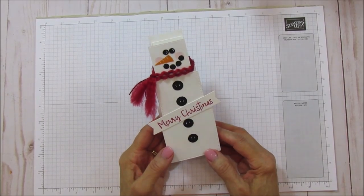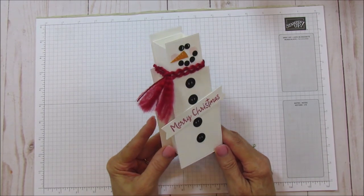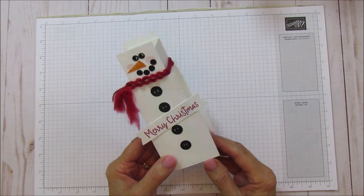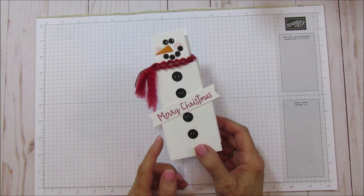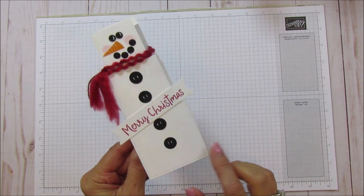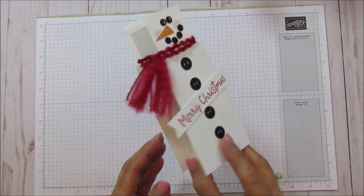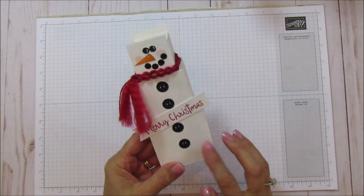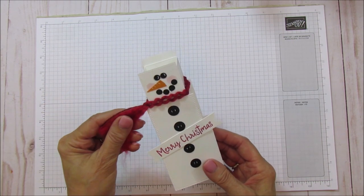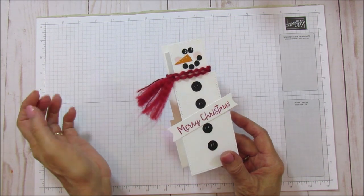Hello everyone, this is Angie at Stampin' with the Moray. I'm an independent Stampin' Up demonstrator and today I'm sharing another snowman box. I love snowmen and this idea came to me — I'm always looking for a way to use my dies differently than just card making. I'm using stitched squares dies, and the stitching is just so cute. He has two sides but we're only going to do his face on the front. This curly ribbon is perfect for his little scarf.